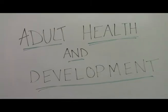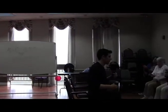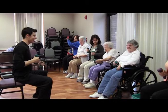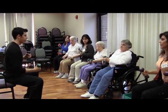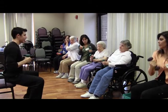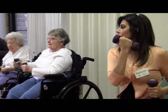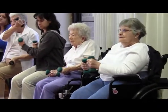One. Two. Three. Go as far as you can. Three. Four. Five. Six. Seven. Eight.